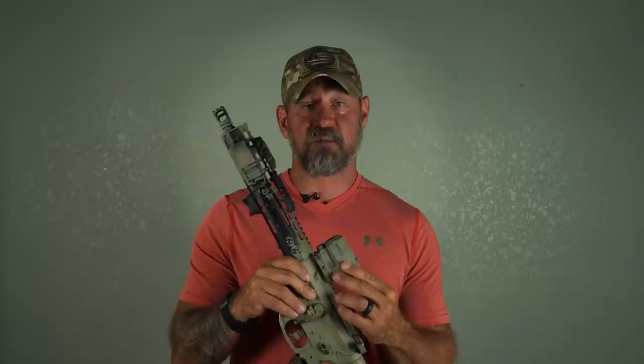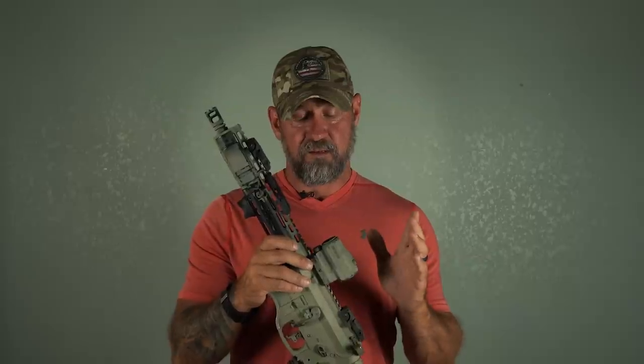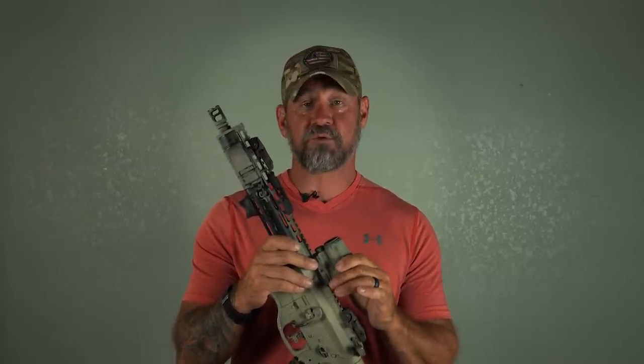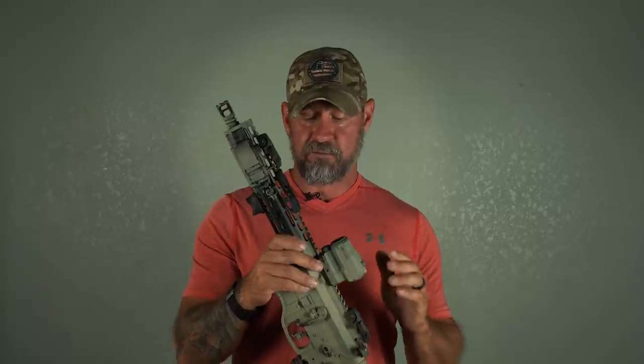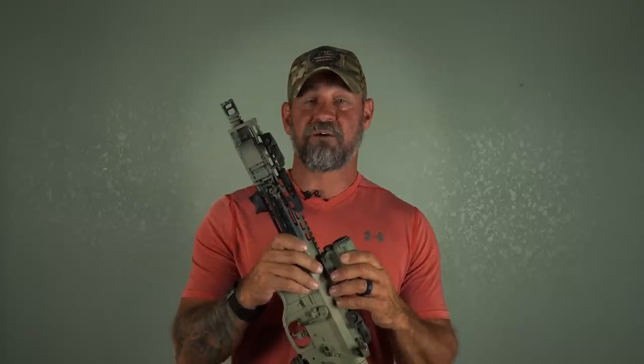So this is a Vortex Spark AR — it's a $200 optic. If you're looking for a really good optic on a budget, I would recommend this. It's lasted through some brutal training. I've literally cleared and safe-thrown this gun more times than I can count just to get it dirty, and it's still holding up.